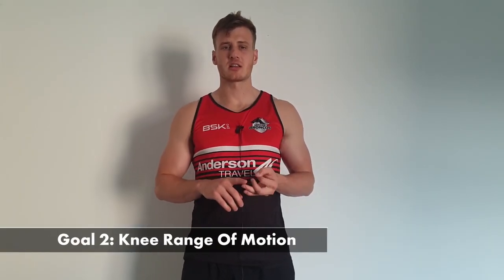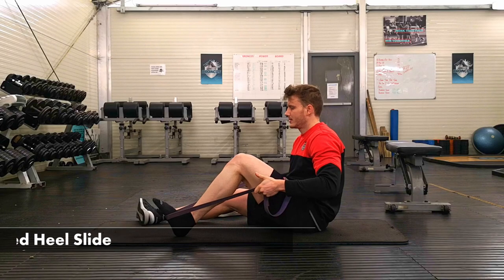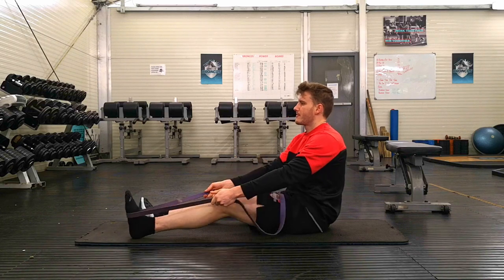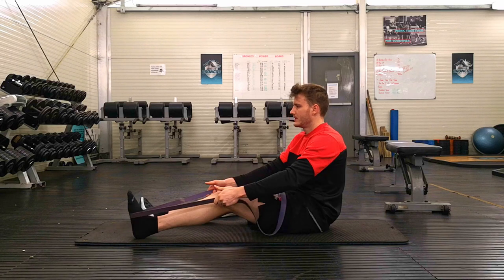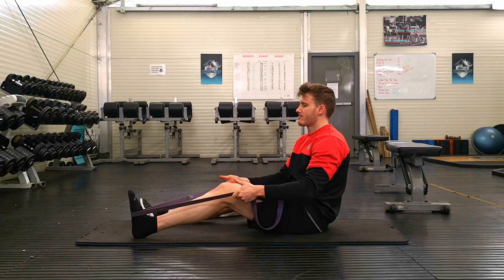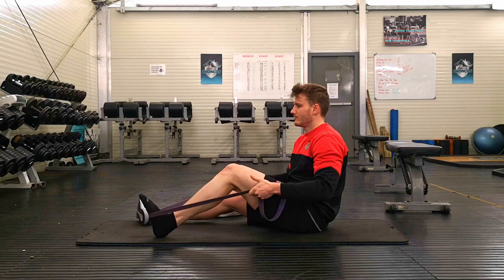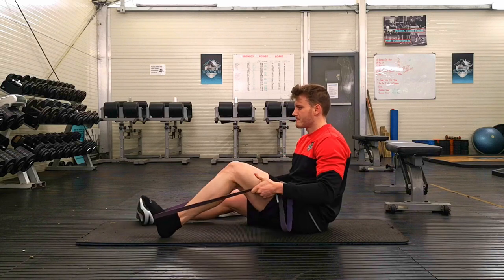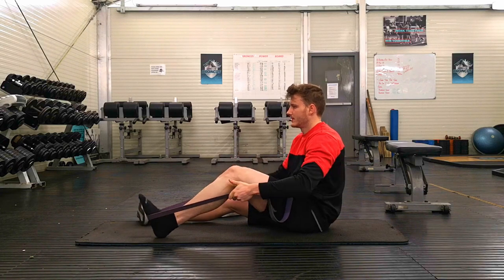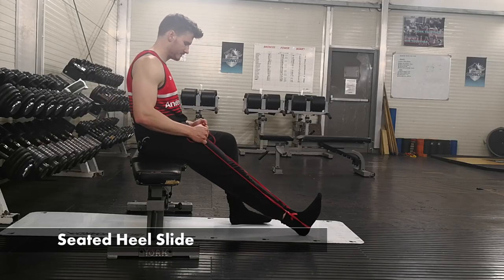Part two: we want to try to get your knee bending and extending as much as possible. Flexing the knee is really important — we try to get as much bending back as possible. A nice way to do that is banded heel slides. Pop your heel on a frictionless surface — you might want to add a sock to your leg. Pop a power band or a towel around the middle of your foot and try to bring your leg back towards you as much as you can, then assist with your hands to bring the knee further. Push into a little bit of resistance, but don't force anything.